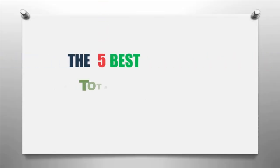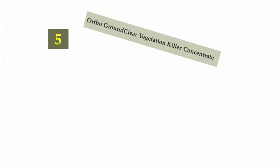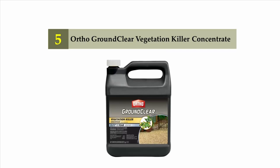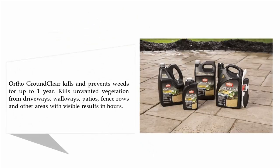The Knowledge Zone presents the five best total vegetation killers. Let's get started with the list. Starting off at number five: Ortho Ground Clear Vegetation Killer Concentrate. Ortho Ground Clear kills and prevents weeds for up to one year.